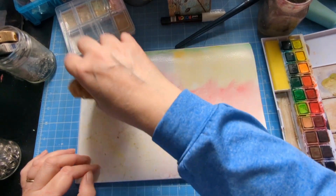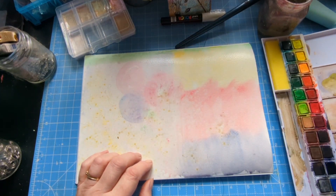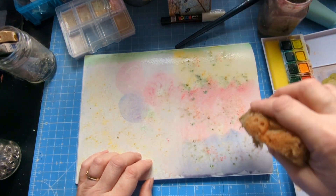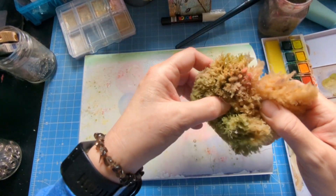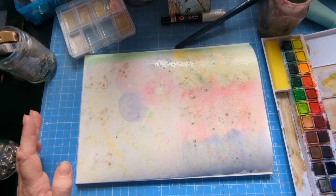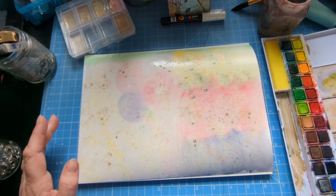It's got a few hairs on it from the sponge, I'm afraid. I need to get organized — I could put the sponge in the washer to get rid of some of those hairs. Anyway, I might add some more color or try dotting with the brush dipped in water to make some dots and spread it about.